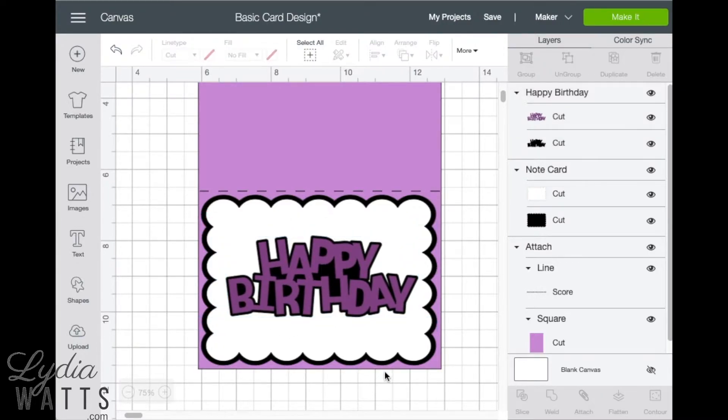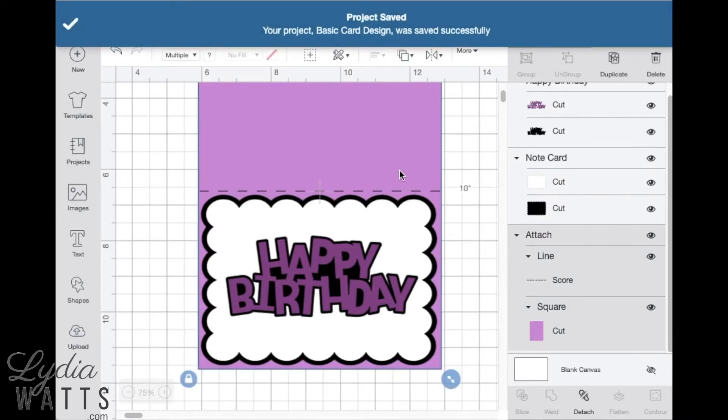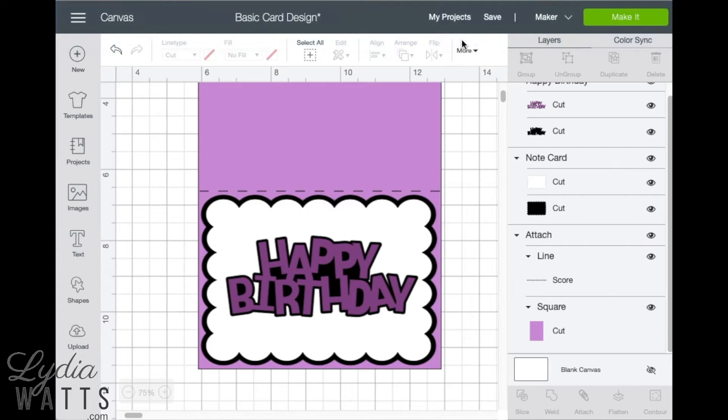Now is a good time to save because I've made some major changes. So now I'm ready to cut.